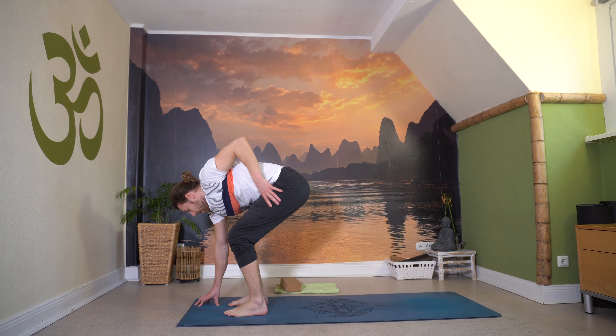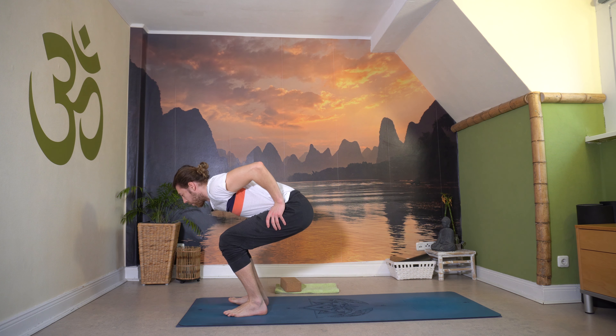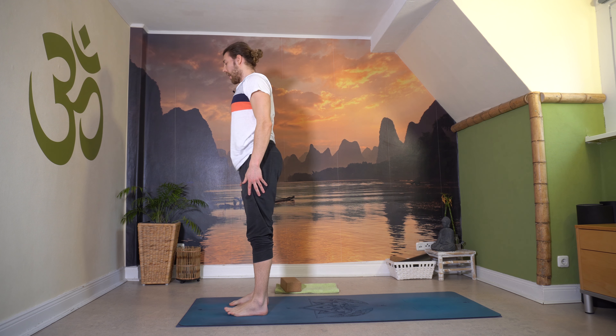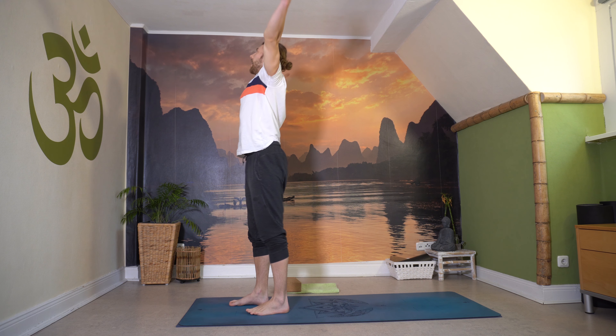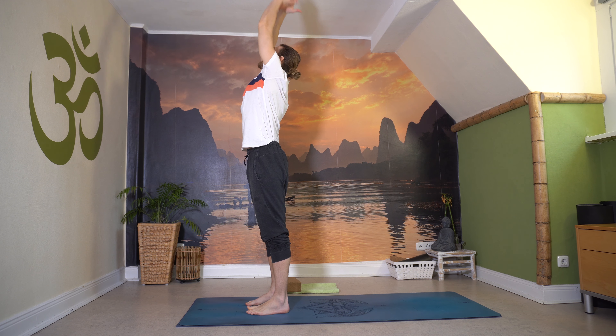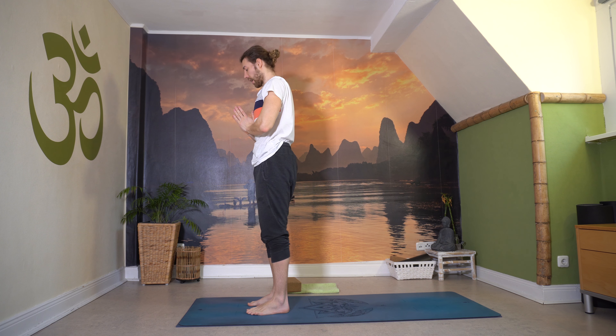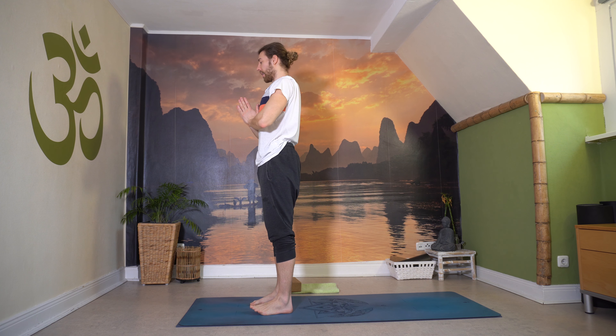Beug die Knie, Hände zu den Oberschenkeln. Dann mit einem langen Rücken und starken Fersen stehe vorsichtig auf in den Berg. Atme ein zur Decke, lange Finger, und dann Namaste, atme aus. Komm zum Stehen, sammel dich nach den langen Vorbeugen. Und dann gehen wir wieder in die Schultern – langer Rücken, lange Wirbelsäule, Arme fallen zur Seite.